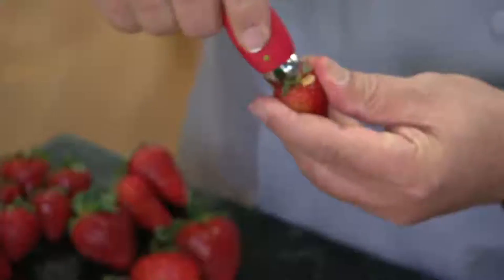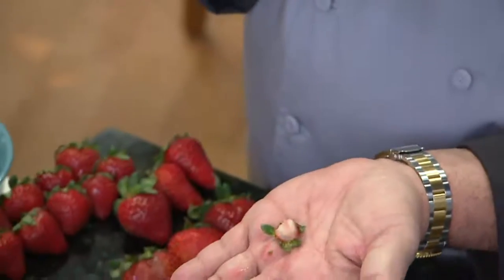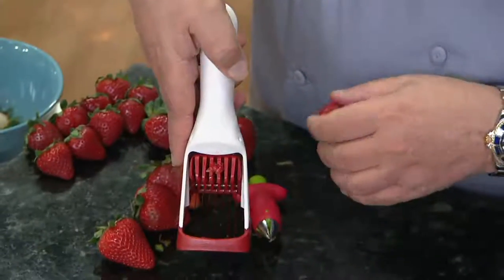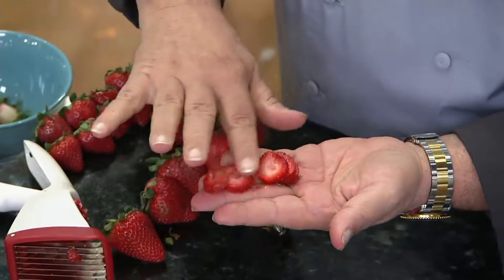What's great about it is it doesn't matter the size. Whether you're doing a small, medium, or large strawberry it does them all. All you do is place it on the inside, give it a quick twist, and it literally just takes out the hull itself — that's all you want to waste. Then you place it inside our slicer, which has little teeth and blades built in. Give it a quick press and you get those perfect slices.